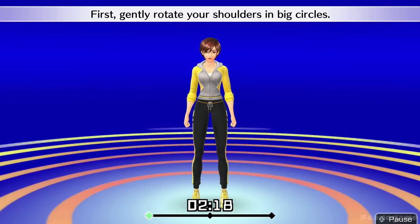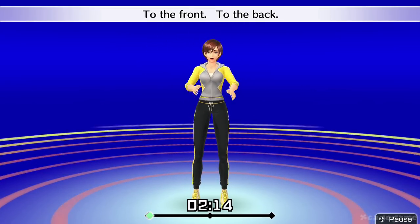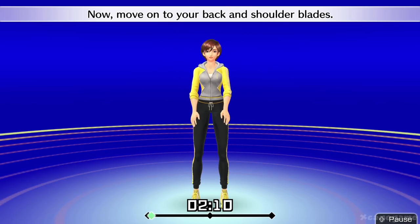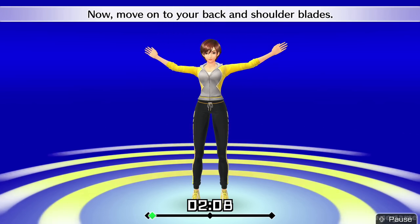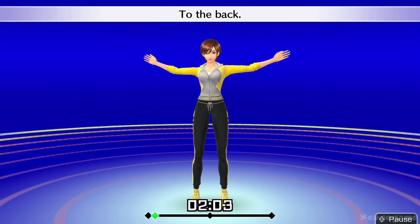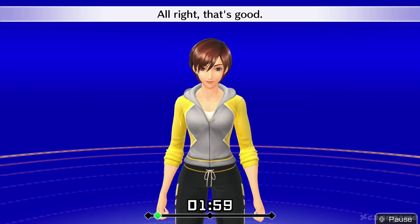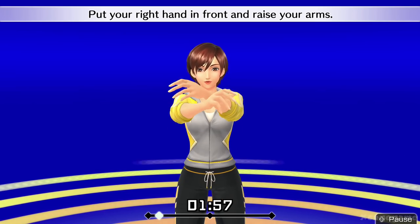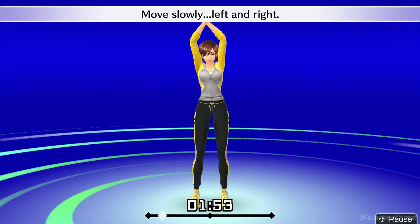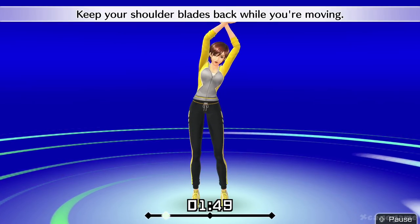First, gently rotate your shoulders in big circles. To the front. To the back. Now move on to your back and shoulder blades. One more. To the front. To the back. All right, that's good. Put your right hand in front and raise your arms. Stretch your whole body. Move slowly left and right. Keep your shoulder blades back while you're moving.